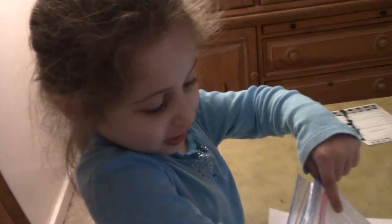Hi guys! So today I'll be teaching you how to draw — how I draw.